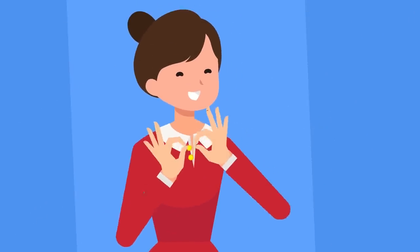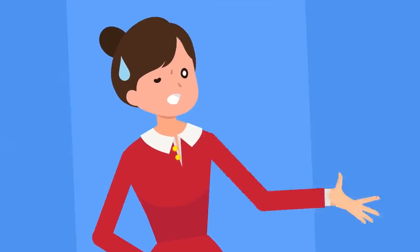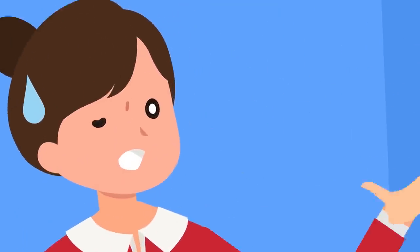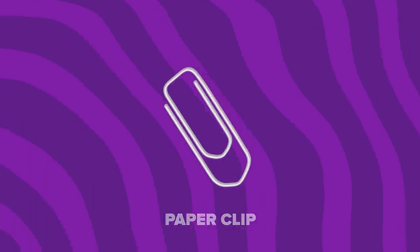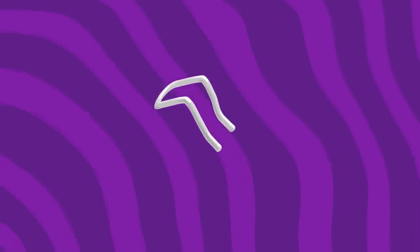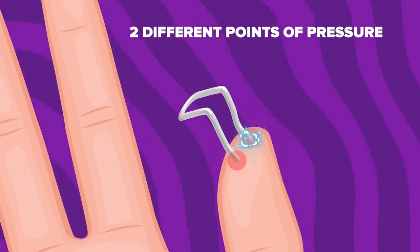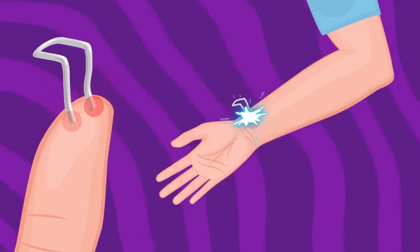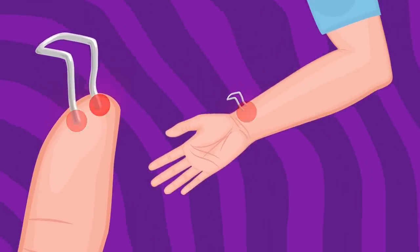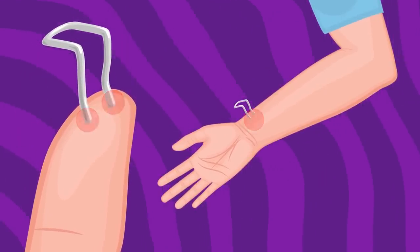If you were to get a paper cut on your forearm or your back, the sensation wouldn't feel as sharp and painful since the nerve endings are a bit more spread out on those parts of your body. If you'd like to try an interesting experiment to test this out, take a paper clip and unbend it so that the two points match up next to each other. Press the two points into your fingertip and your brain will sense two different points of pressure. If you press it into your forearm or your back, your brain doesn't register two separate points of pressure — you'll just feel it as pressure in one area. Pretty cool, huh?